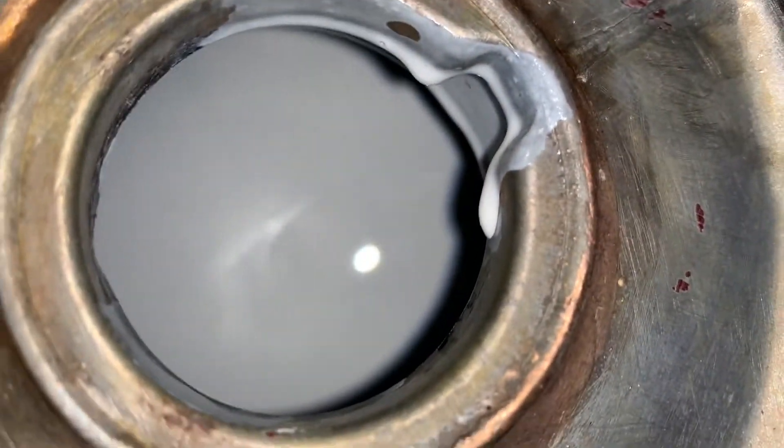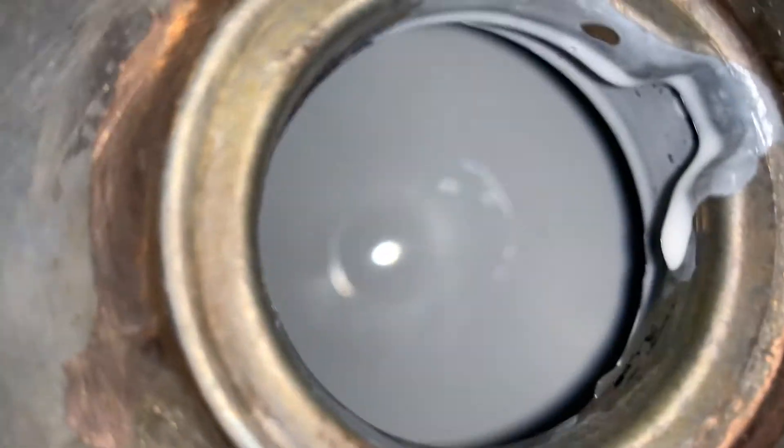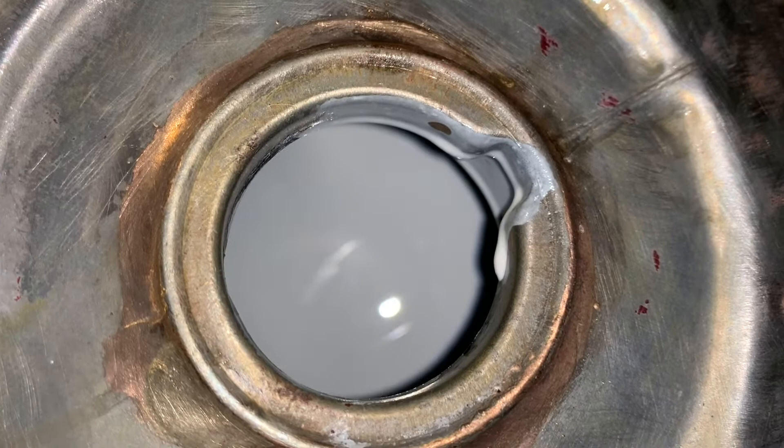Going ahead and coating the inside. There it is — it's coated on the inside. I'm going to drain the excess out. It seems like it's working good. I'll let it dry for a day or so and then maybe recoat it.